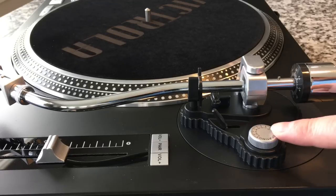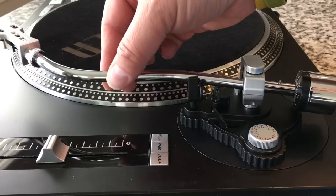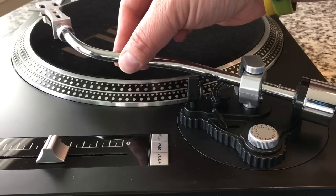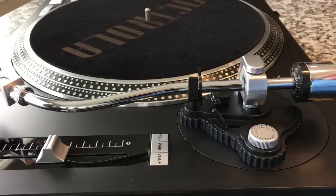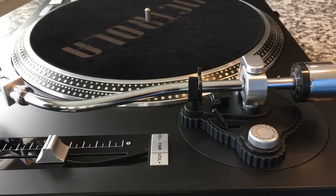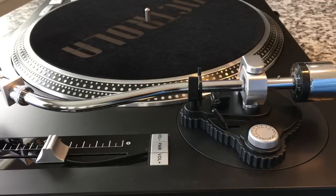Another thing that's really important is the anti-skate knob. You need to set that initially to the same value as your counterbalance — in this case, two. What this does is fight a natural tendency the turntable has: left to its own devices, the tonearm is going to want to pull towards the inside. You don't want it pulling inside or out because that'll push on the inner and outer grooves, won't give optimal sound, and will wear out your records. You want it completely neutral. Just adjust this with the thing spinning until it stops moving on its own.